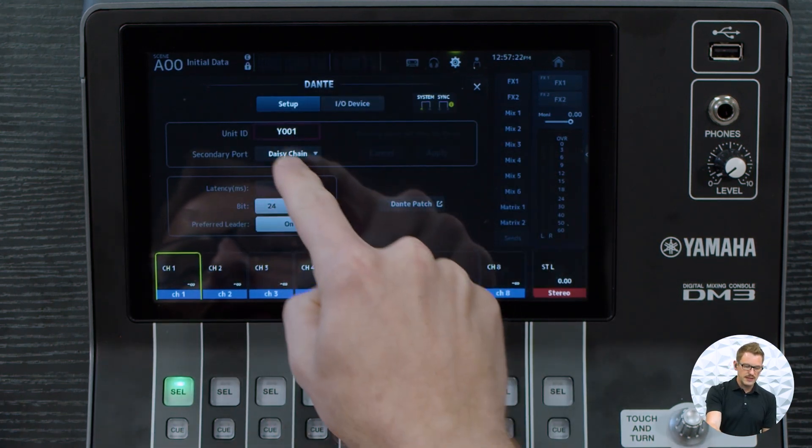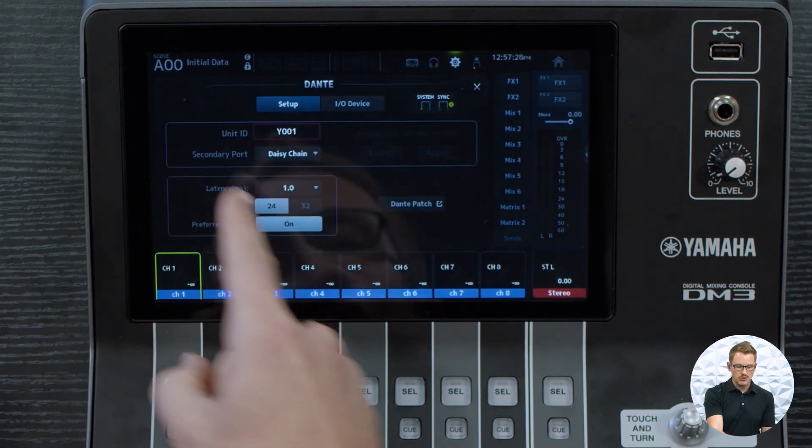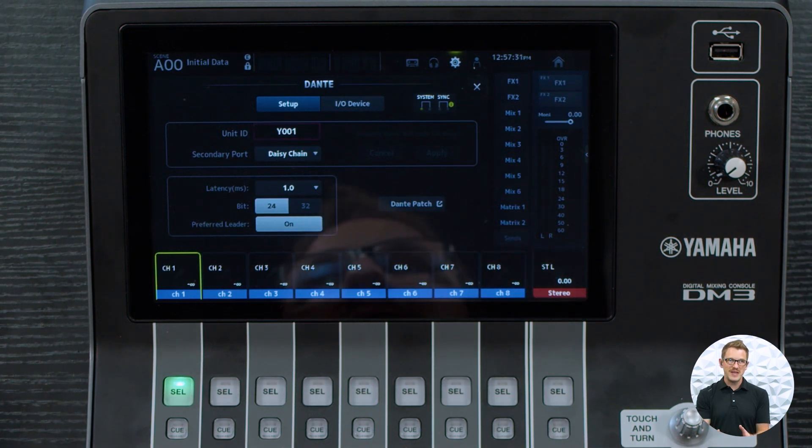So you need to decide: are we going to set up a switched network or a redundant network? If you only have one stage box and no other devices to connect, do a redundant network if you want that extra redundancy. Or if you want a quick setup without redundancy, set it up in daisy chain or switched mode. In this case I'm going to set this up as a switched mode daisy chain network. On the DM3 in our Dante setup, we can choose between daisy chain or redundant on the secondary port. If we do change this, there is about a 40 to 50 second wait time while the Dante network resets itself.